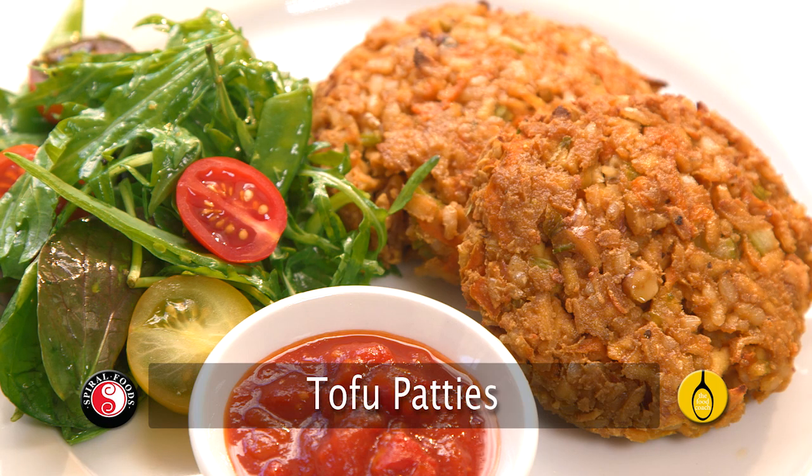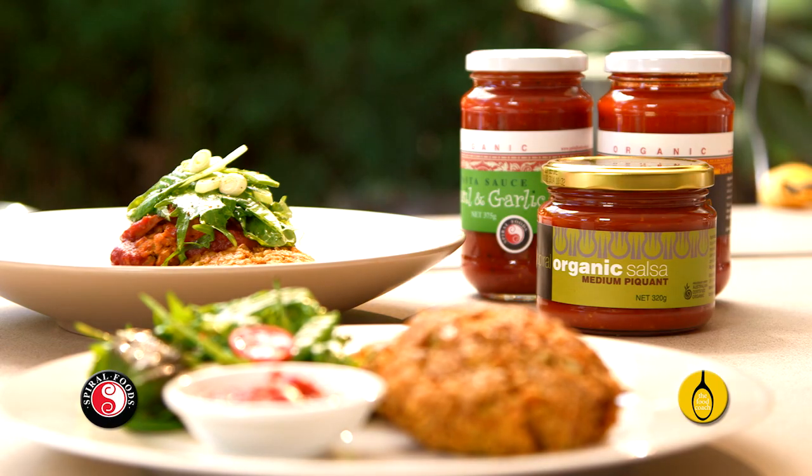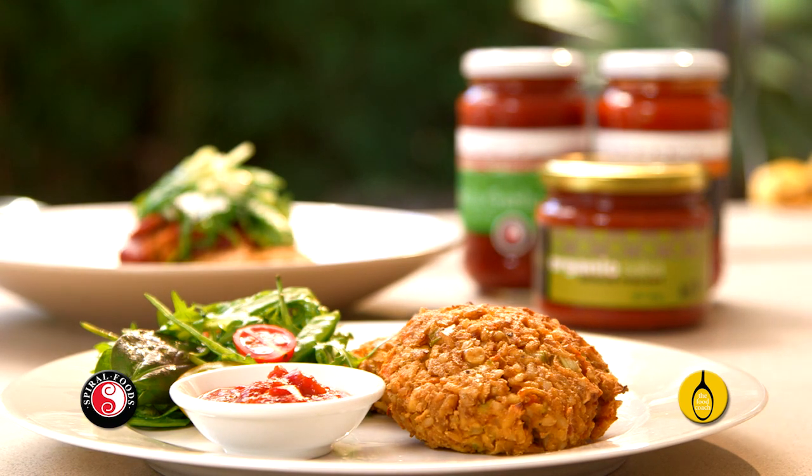These tofu patties are great. They're rich in fibre, plant protein, good fats, and they're suitable for anyone with a wheat or gluten intolerance. And they're easy and delicious.